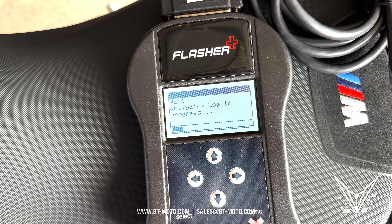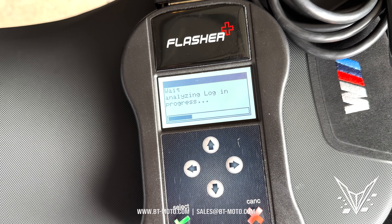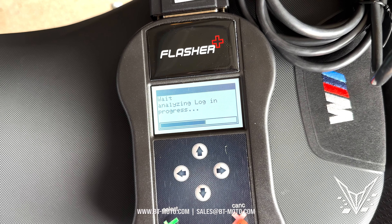Some bikes will take longer than others — don't be discouraged if it feels like it's going to take 20 to 30 minutes. Some bikes take that long. So again, it's very important to keep the battery plugged in while you're doing this process. Now this is done and it's going to analyze the log.